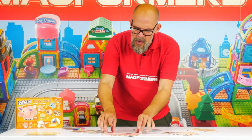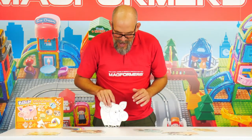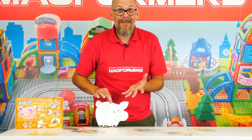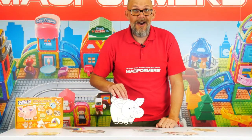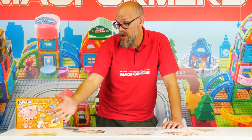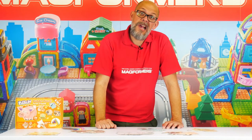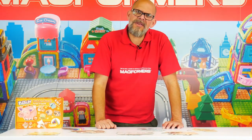Once you've made your puzzle, all you have to do is flip it to color it in. Every set comes with felt tip pens ready for you to rock and roll. We've got a chicken, a cow, a pig, a dog, a sheep, and a cat — all things you'd expect to find on a farm.